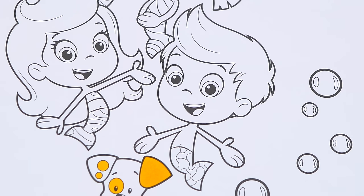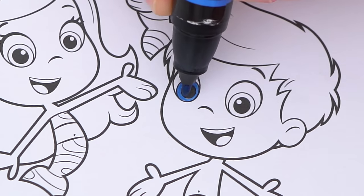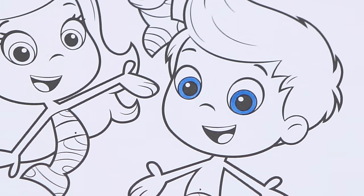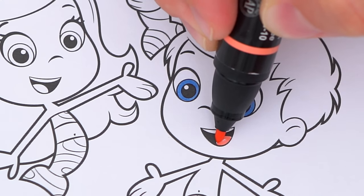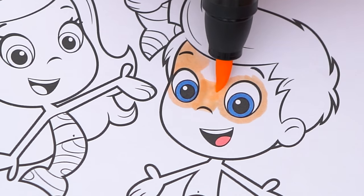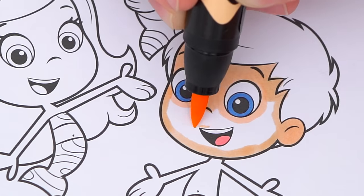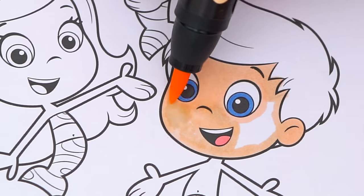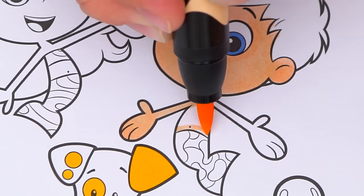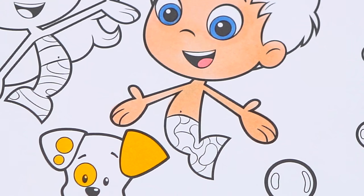Next let's color in Gil. He has blue eyes and a pink tongue. His skin is light peach. And let's color in his mermaid tail different shades of green.